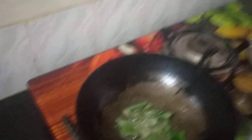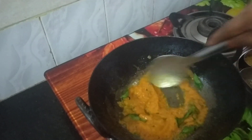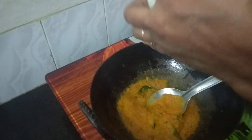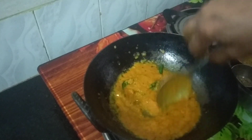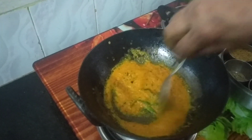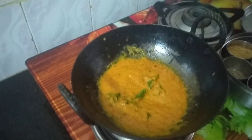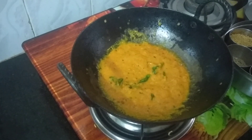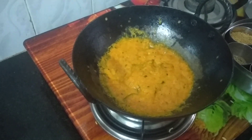Put the masala on the bottom — Archa masala. Put the masala on the edge and put the masala on the ground. Do you take the masala on the left or the masala on the right? It will be a little, but it's not red.